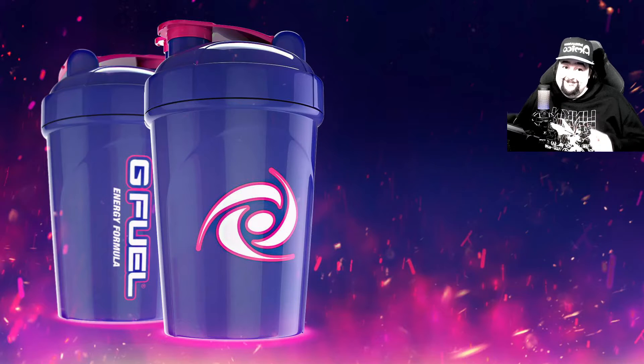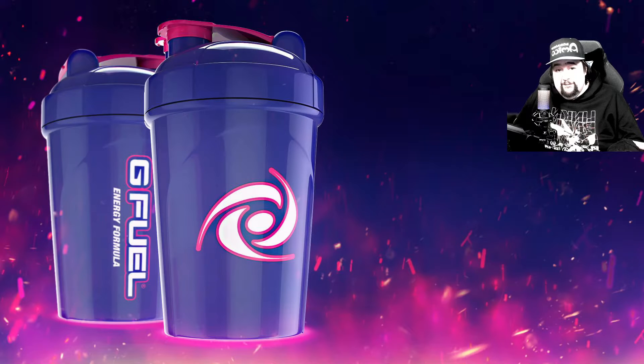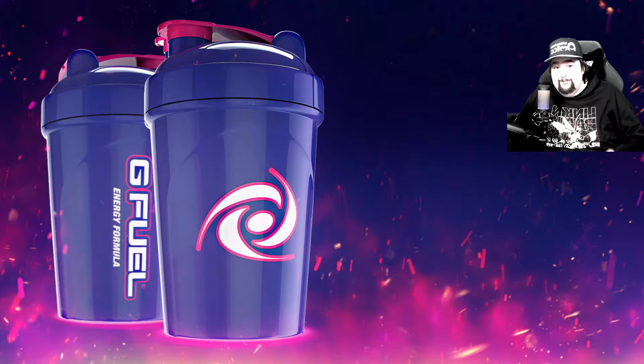Got you there. The reason I'm not going to be doing any more unboxing videos for G Fuel is because in this box I actually have enough to last me for two months rather than one month. When I bought this stuff, there was a buy one, get one free tub deal.